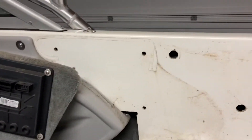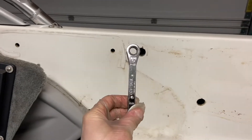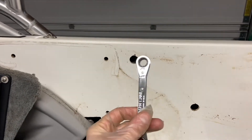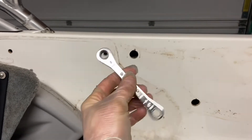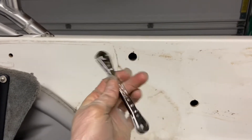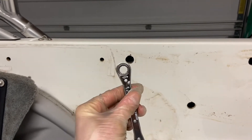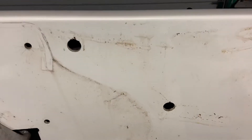For all these side panels, this has been the best tool I have for it — it's just a ratchet wrench. This one's on the short side, so if you're going to get one, get a 7/16th and get it a little longer to give you a little more leeway.